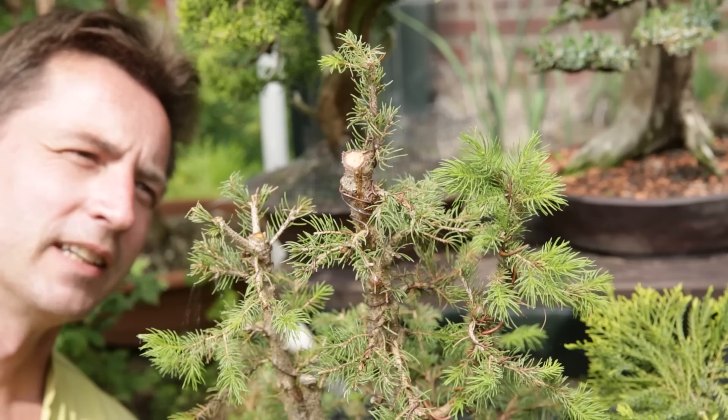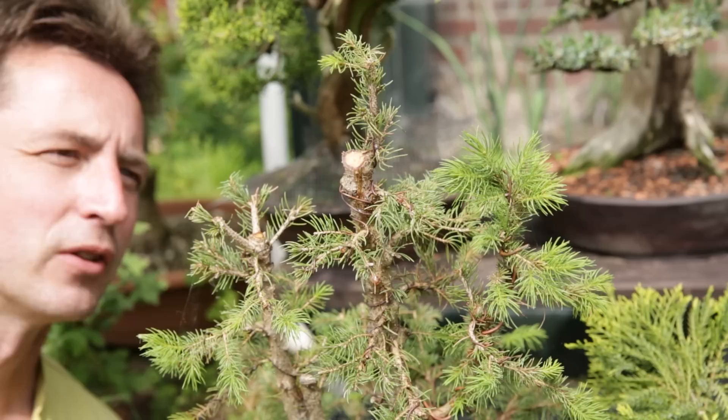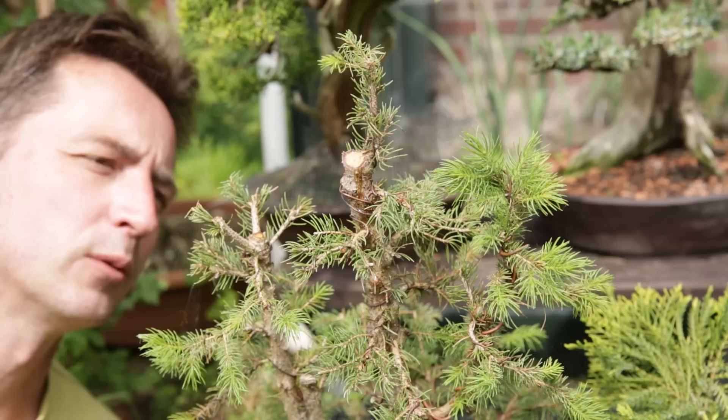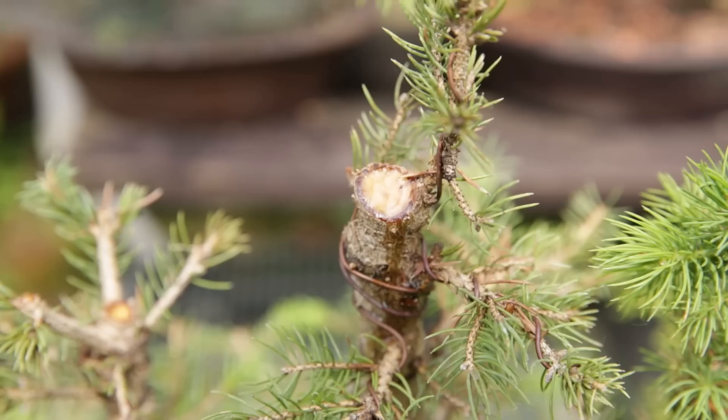It has been a couple of weeks since I styled it and the tree is doing quite well. As expected, some of the needles are getting a little bit brown. But what we see here on top — that's the reason why I didn't create the jin in the first place directly. I want this to dry out a little bit over time. Let me get the camera closer and show you the leaking of sap — nice and sticky. I don't want this all over the trunks; I want this to stay mostly on the top part. In winter I'm going to cut back a little bit and create it.